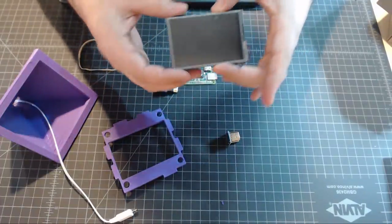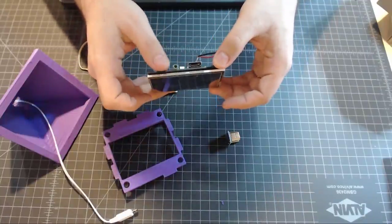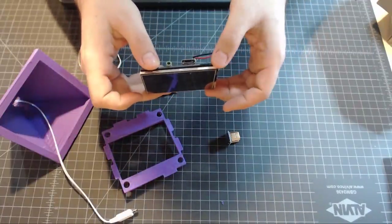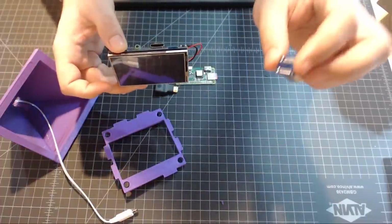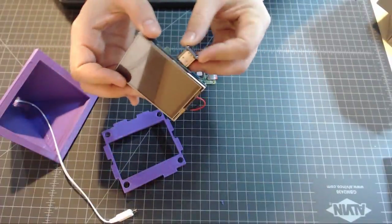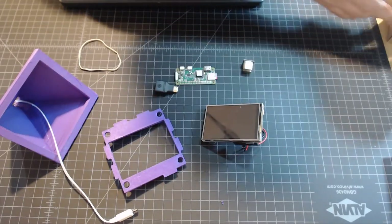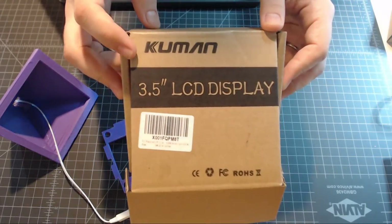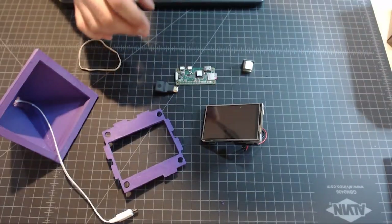This is a company called Kuman — K-U-M-A-N — and it makes these screens. It's a 3.5-inch screen with a full-size HDMI port on it. It comes with this little piece that basically takes the HDMI and wraps it around. I've gotten a lot of questions about that company name before.